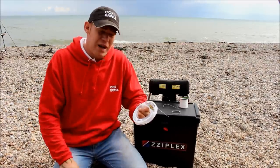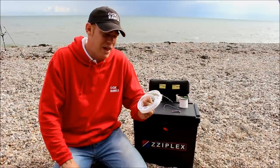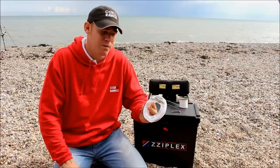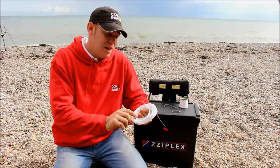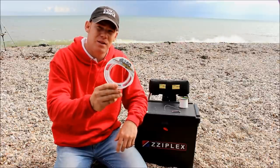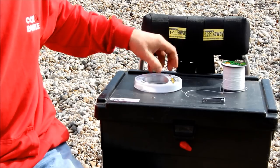When tournament casting, pendulum casting, and putting baits at range, you want to make sure that the leader knot is very, very strong and it's not going to give under pressure. 80 pound is what I recommend when fishing.